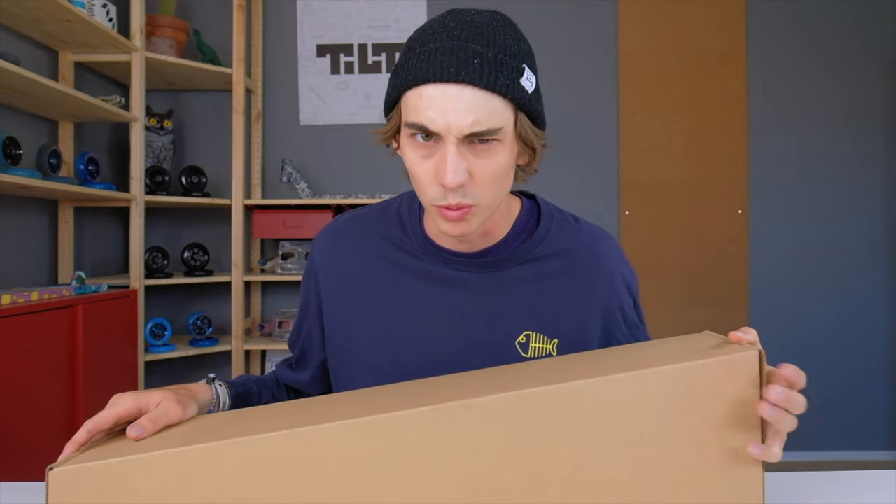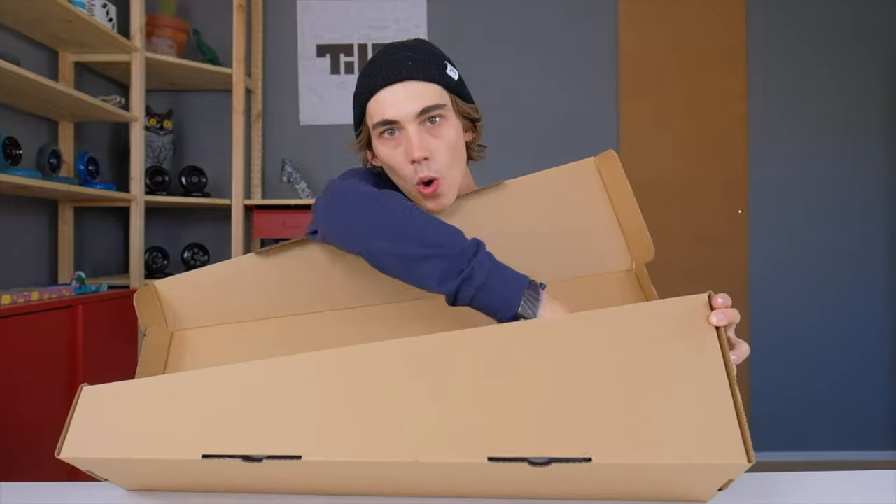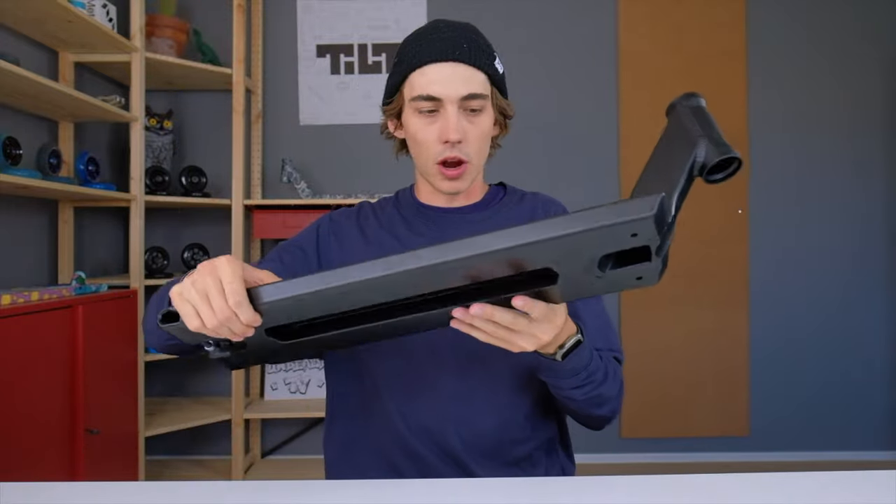Let's get into it, but first we've got to open this up. So let's open up this box. All right guys.